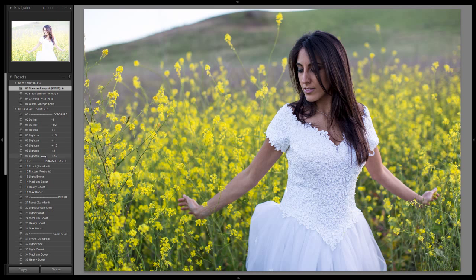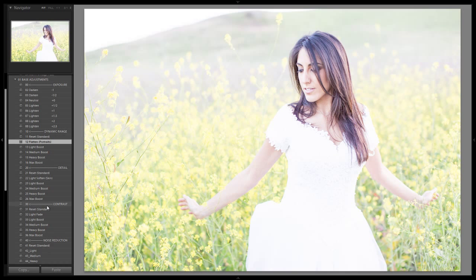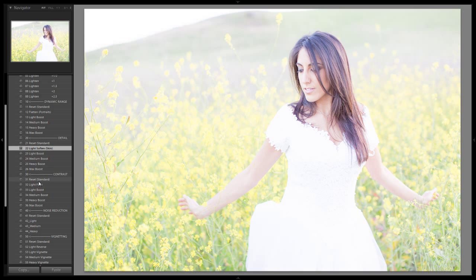We're going to drop the exposure first and go up to +2.5. Now you guys are going to go, holy crap, that's way too bright — and I know it's really bright, but it's all right because we're going to do something in a second which is going to compensate. We're going to flatten the dynamic range a little bit. We're also going to do a light softening to the detail, because we want it to have that ethereal feel, not too sharp. Also going to do a light fade on the contrast.